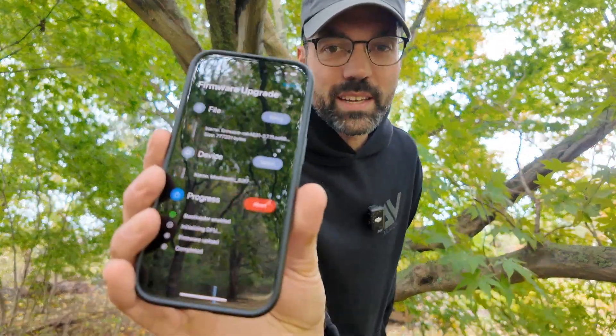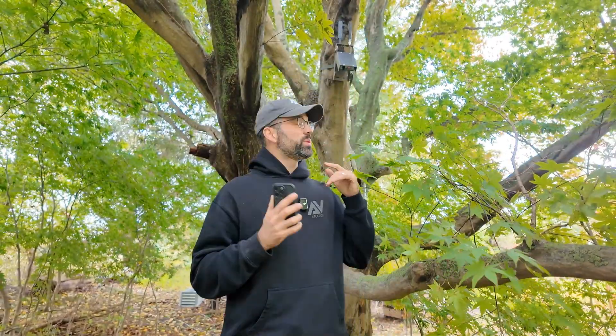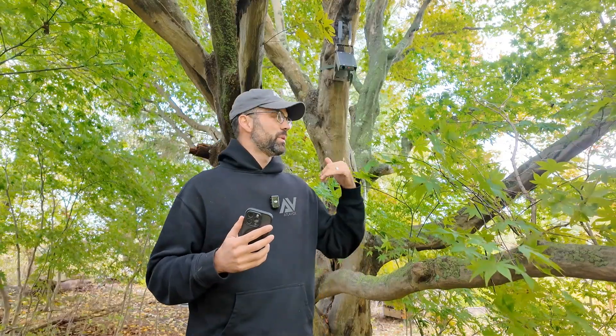I am currently uploading the latest MeshTastic firmware to this Atlavox beacon behind me completely wirelessly over Bluetooth. This means that you don't have to go and retrieve your node from a tree or tower in order to update the firmware.